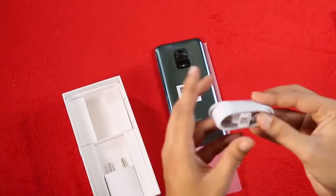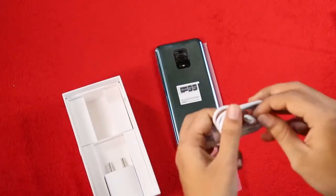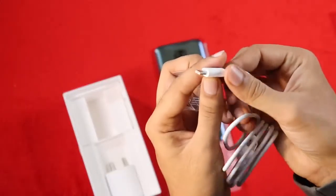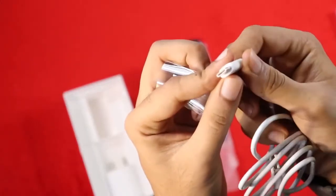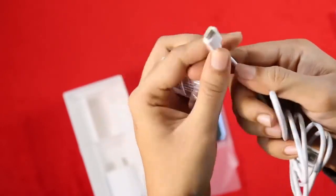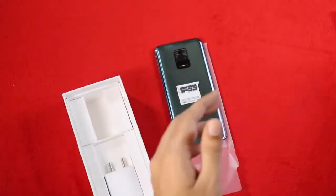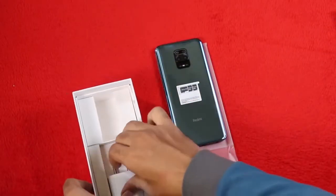The 18W fast charger is included with a detachable USB-C cable. The cable is great, with a white-ish color finish. There are some nice fleece touches and it is a tight, solid fast charger.